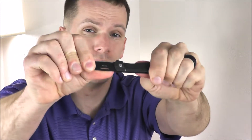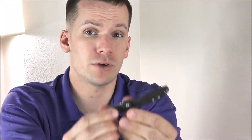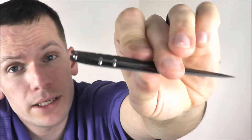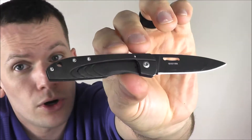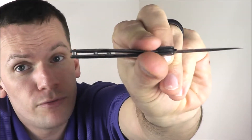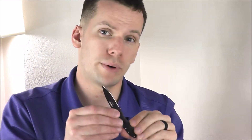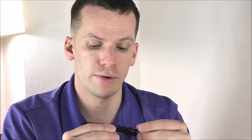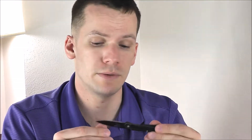At under $15, this thing is a steal and it is built like a tank — do not let the small size fool you. It is very well built, very strong, and very well designed. The handle is simplistic in design but sharp looking, clean, very thin, and very smooth. There are no rough edges on this that are going to scrape you up, no burrs, no manufacturing defects where things are out of flush — nothing I could see with this knife.